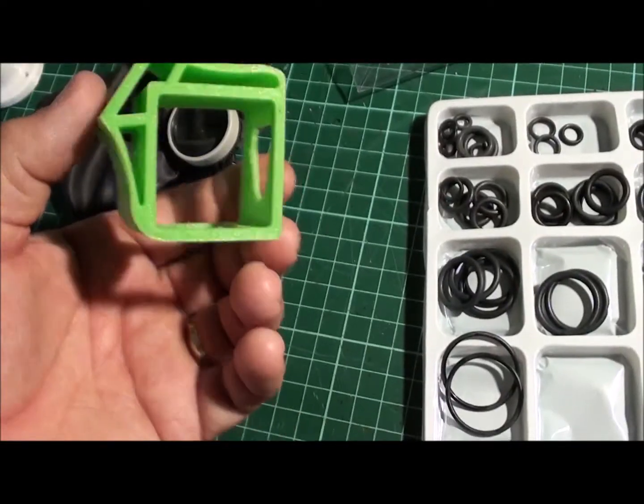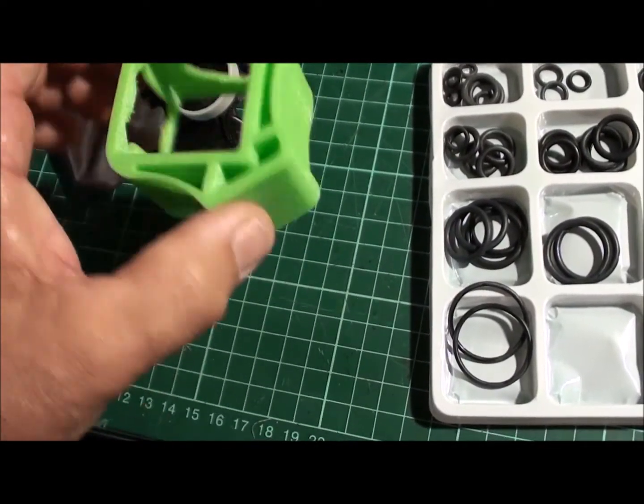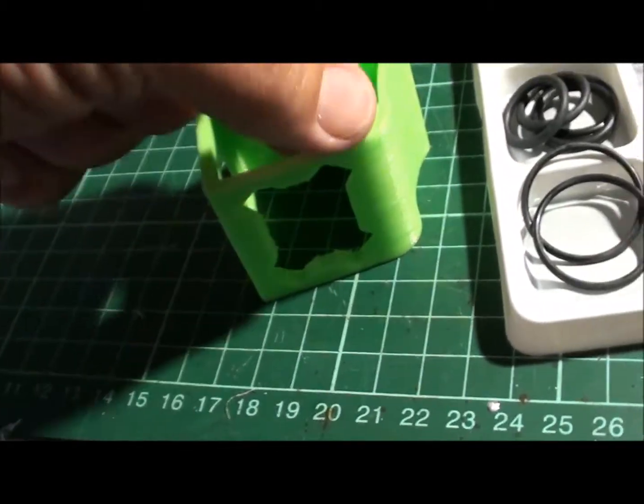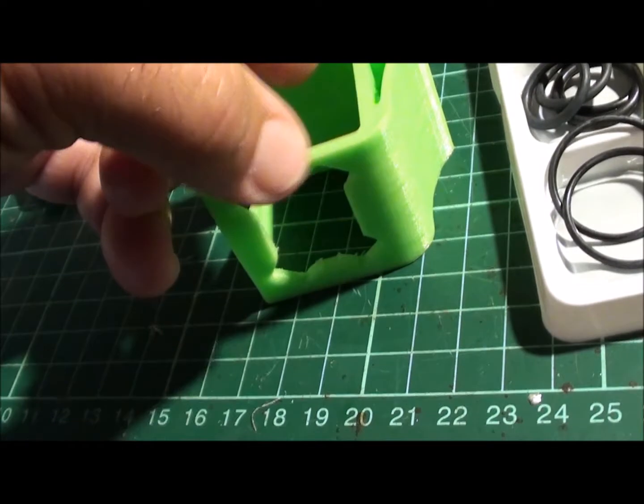So I found this design on Thingiverse and set out how I was going to print it, because the problem when you get to printing is how you print across the top here when you get to this point.